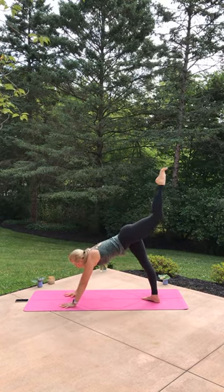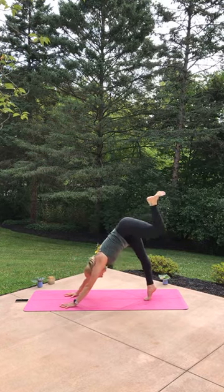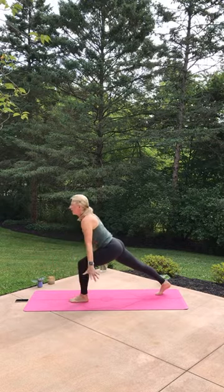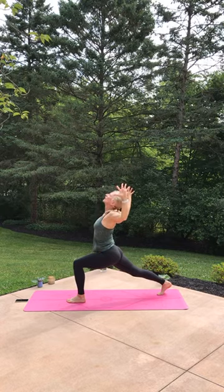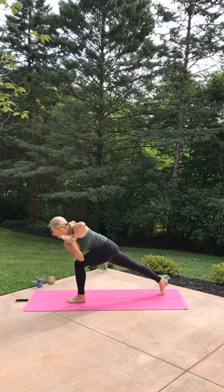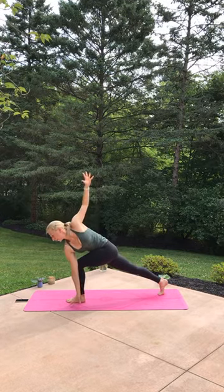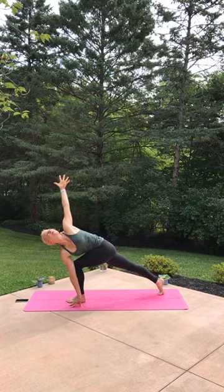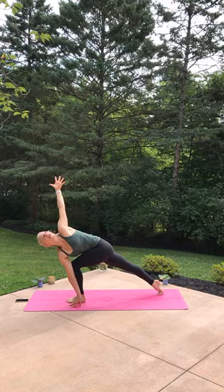Come back slow, left leg long, knee to nose, step it up, rise up, breathe in. T those arms, breathe out, collect your hands, hinge at the waist, rotate — right upper arm on the outside of the left front thigh — thumbs in the center of your chest. Maybe you open high to low, maybe you bind, but pick up the right kneecap.